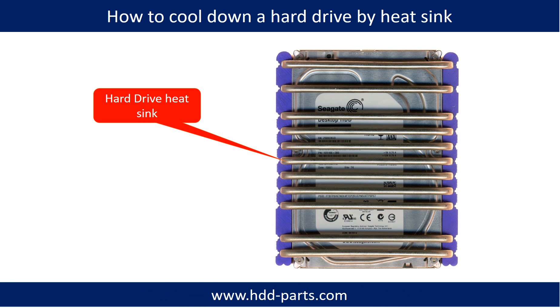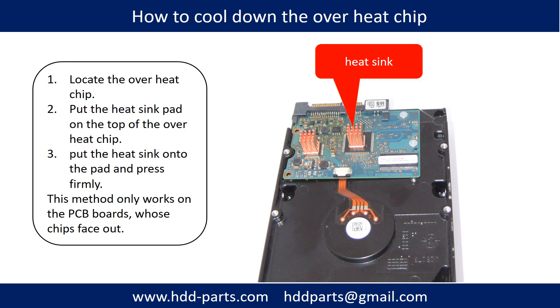This picture shows how to use a fan to cool down the hard drive. This picture shows how to use a hard drive heat sink to cool down a hard drive. This picture shows how to cool down the overheat chip. First, locate the overheat chip. Second, put the heat sink pad on top of the overheat chip. Third, put the heat sink onto the pad and press firmly. Note: this method only works on PCB boards whose components are facing out.